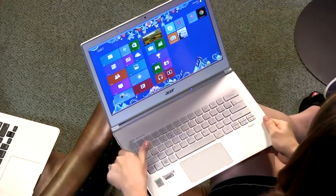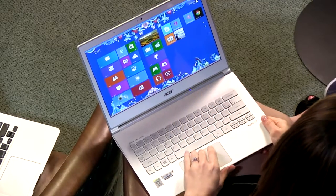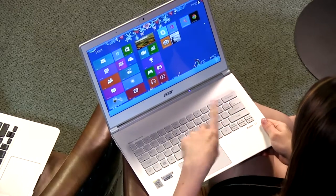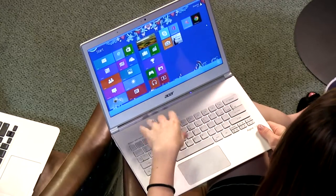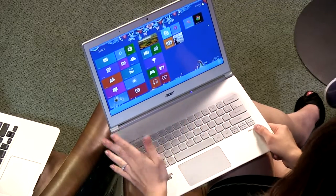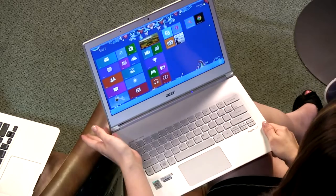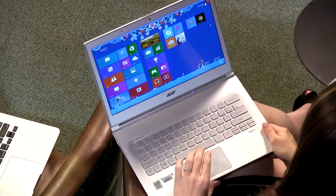I should mention the trackpad — the model I received had an old driver. I had a problem in Windows 8 where scrolling was inverted, which drives me nuts, so I had to download a new driver. There was no easy way to find that on this Acer laptop so I had to go to their website. I don't think that's necessarily Acer's fault — I think it's just a Windows 8 issue.